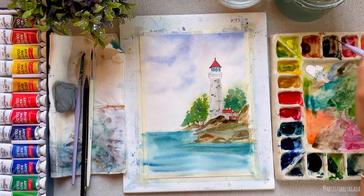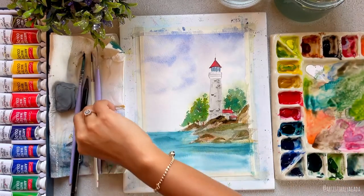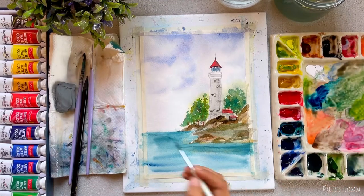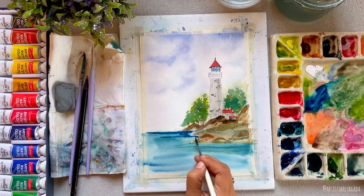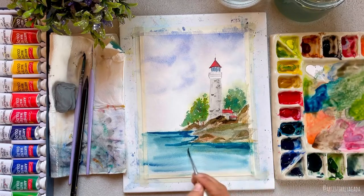Now let's correct the water part — it's looking way too patchy. It has already completely dried, so let's paint it and correct the mistake. I'm taking the blue color directly and painting it on the edge, then with a damp brush I will blend the colors with the background.